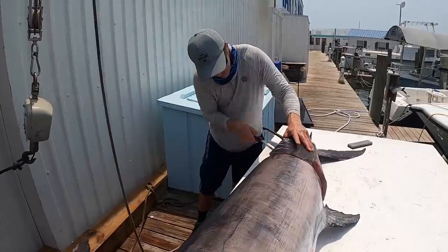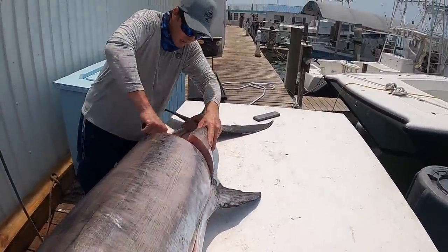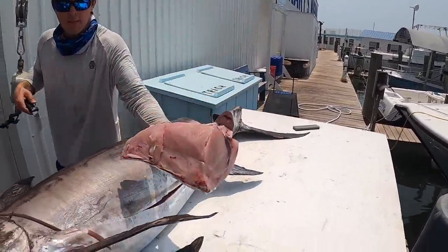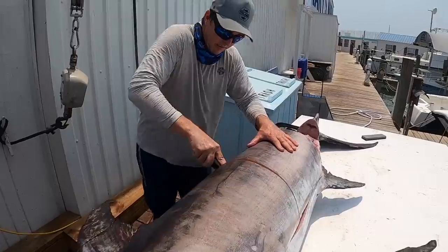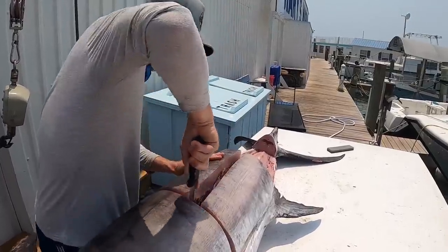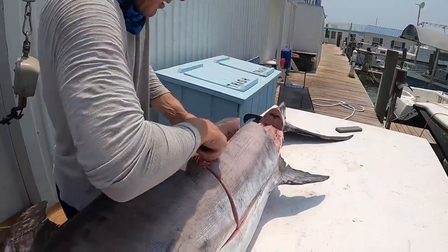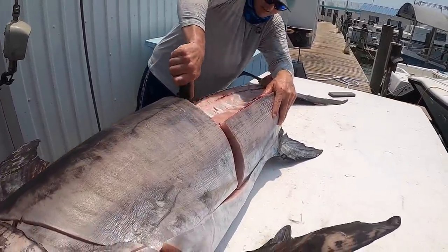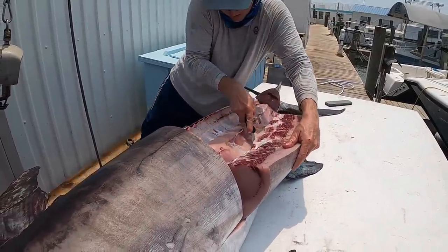Fresh loin coming up. Loins. We have a lot of swordfish tonight — we got swordfish, nobody's going hungry. Look at that. I don't think we'll eat all this. Beautiful — that's a chunk of meat there. Now we know what we're having for lunch, and dinner, and the swordfish special for a few days.